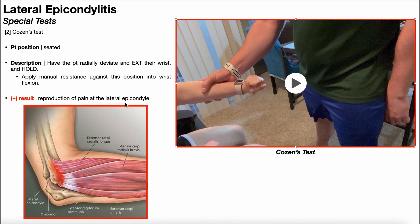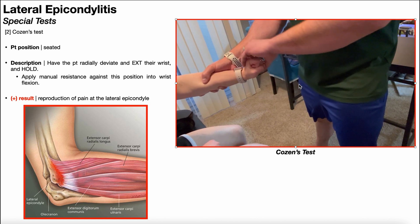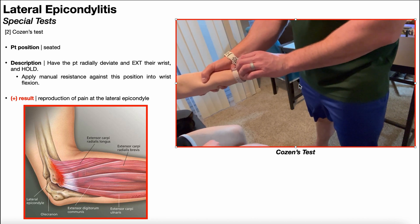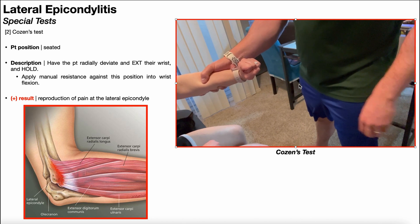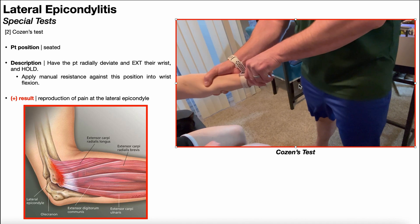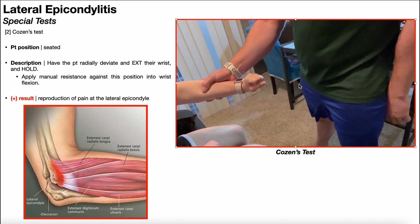Some sources say that while applying manual resistance, you're also supposed to firmly palpate the lateral epicondyle. However, if somebody truly has lateral epicondylitis, this resisted movement is going to be painful regardless of whether or not you're palpating the lateral epicondyle. To review: have the patient extend and radially deviate at the wrist, hold that position, apply manual resistance to pull them out of that position, and a positive test is reproduction of pain at the lateral epicondyle, just as with Maudsley's test.